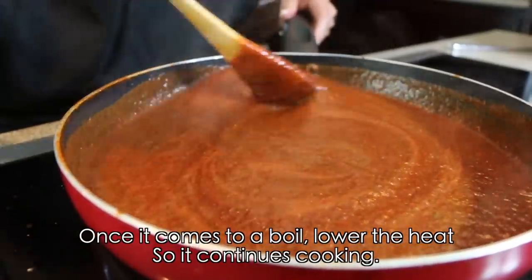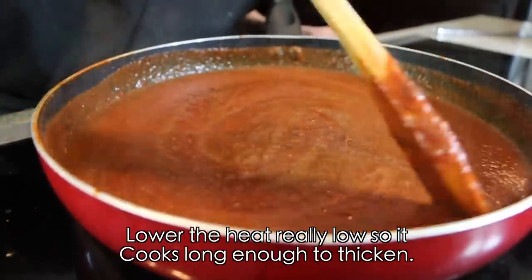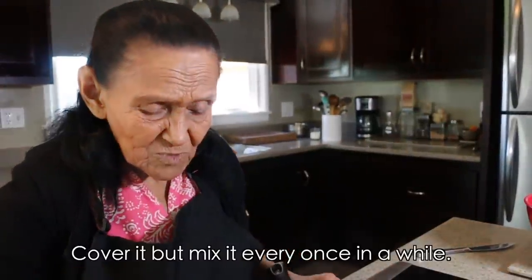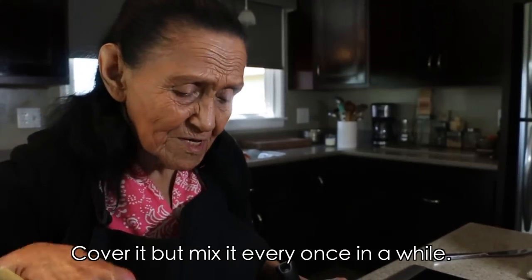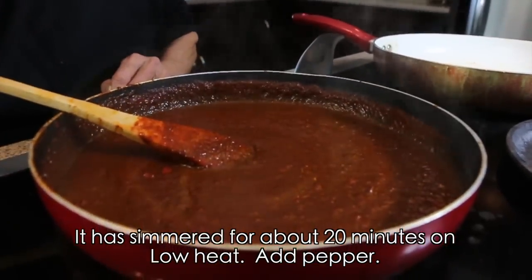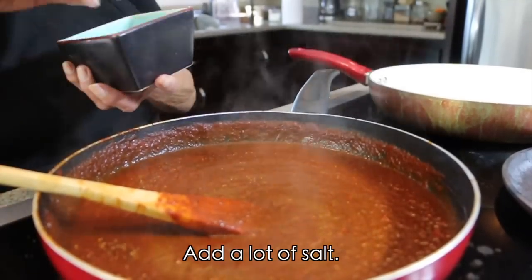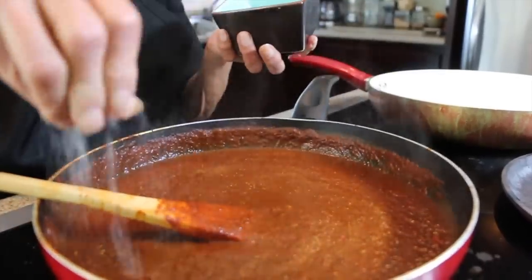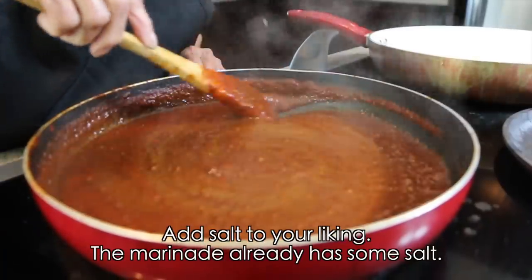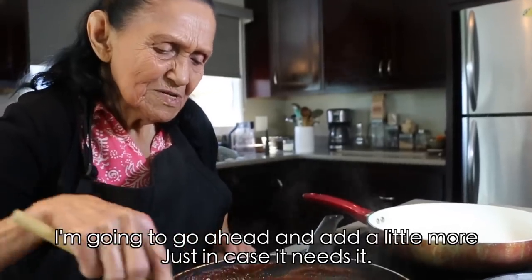Once it boils, we're going to lower the heat so it cooks for a good while — turn the flame down low so it simmers and thickens a bit. We cover it and occasionally uncover it to give it a stir. It's been about twenty minutes simmering on low. Now we're going to add a little more pepper — you can add it to taste. And of course, some salt — add salt to your taste, because the marinade already has a little salt, but we add a bit more here just in case.